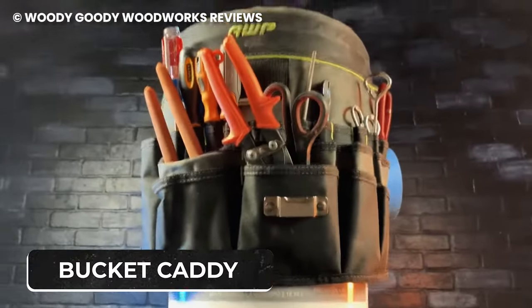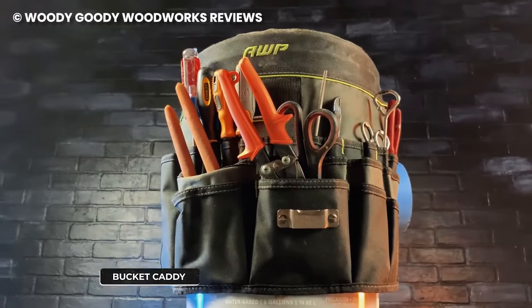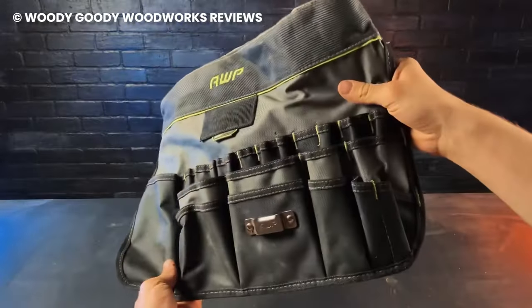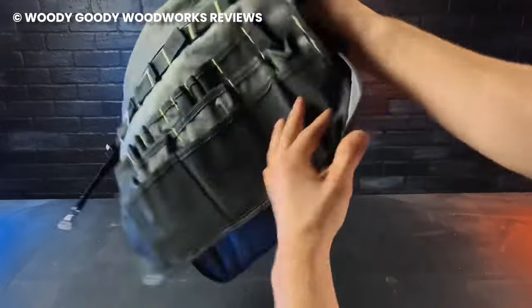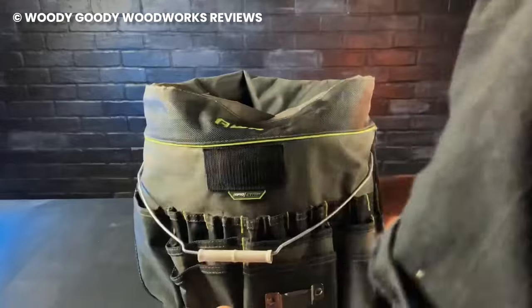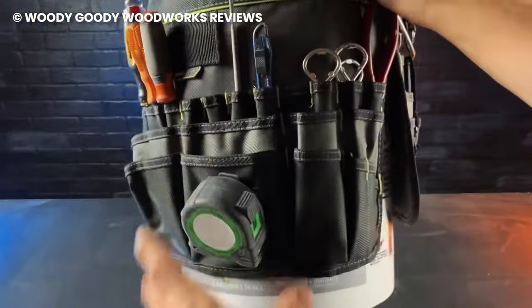The bucket caddy is a tool for blue-collar workers that allows them to organize all their tools in one place. The bucket can fit 3 to 5 liters of items, and on the side of the bucket are 51 pockets for smaller tools like screws, pliers, measuring tape, and more.